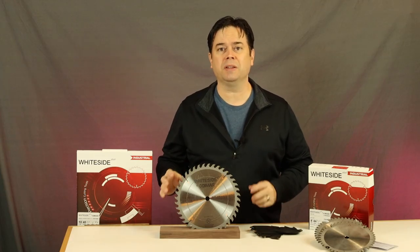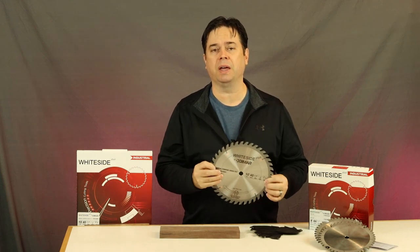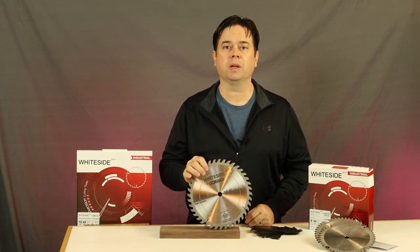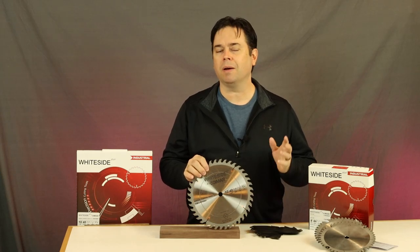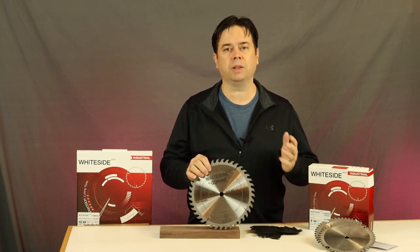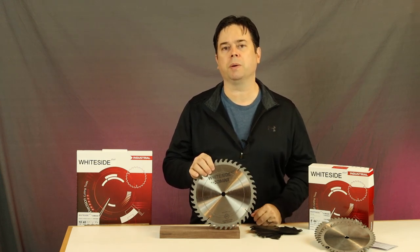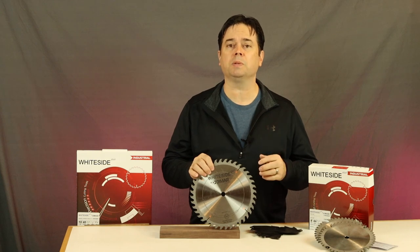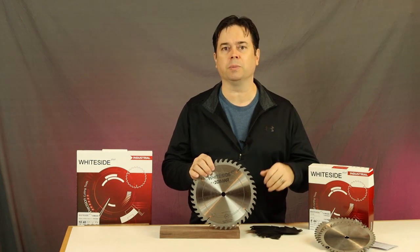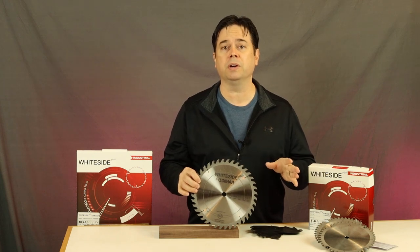The specs on this general purpose blade: it's a full kerf blade, so 0.126 inches is the kerf dimension. It's a 40-tooth blade, which perfectly positions it for general purpose work. A 24-tooth ripping blade is dedicated to rip cuts, but at 40 tooth — 30-plus teeth gives you a chance at cross cutting — and at 40 tooth with this blade geometry you can make good rip cuts but also great cross cuts. It's the type of blade you can just put on your table saw and leave there for most general purpose work.